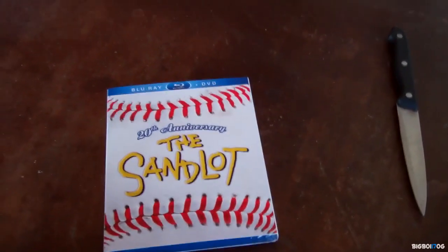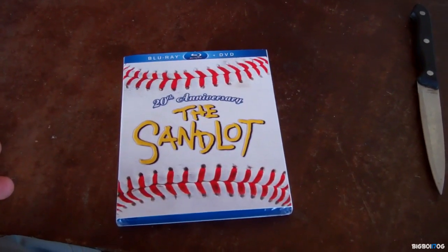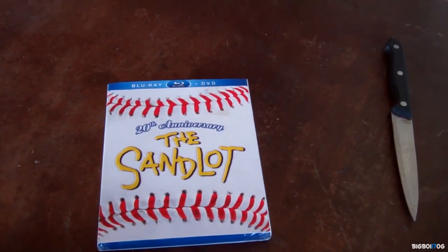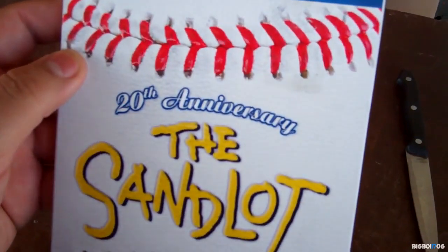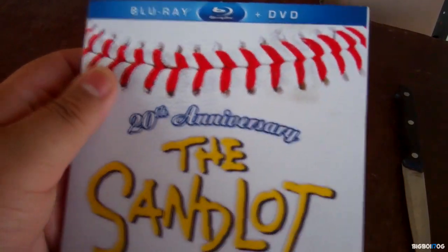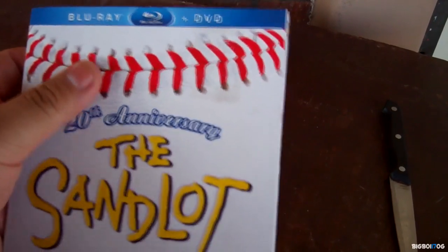Hey, what's up guys, I'm here with another quick unboxing. This is the Sandlot 20th Anniversary Edition, and I gotta say this set is amazing. First of all, the slipcover - one of the best slipcovers I've seen in a while. It's supposed to look like a baseball, and if you touch the white on the side it actually feels like a real baseball. That's what I really like, and the stitching.